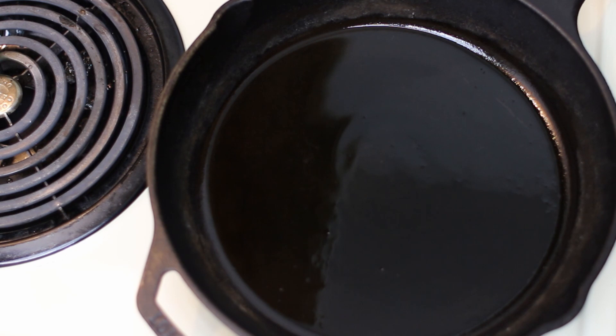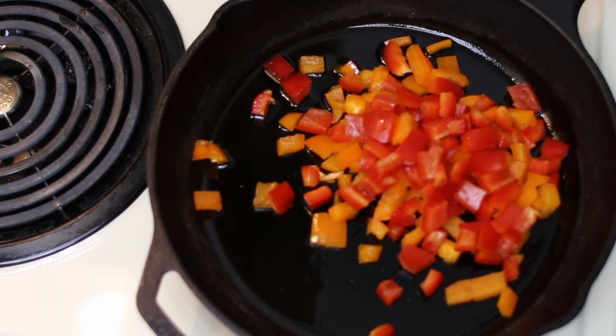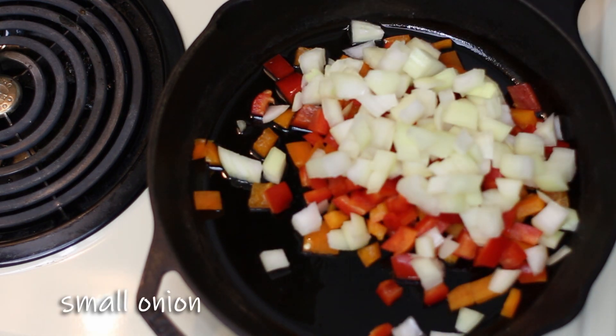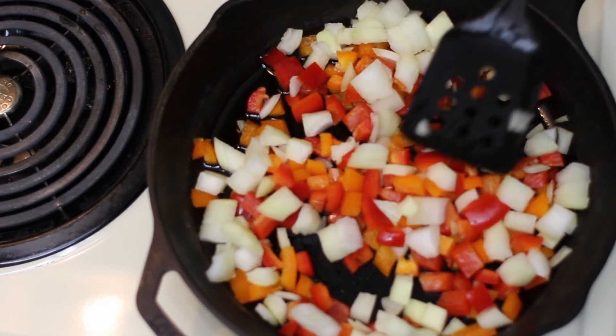To start things off for our stromboli we're going to go ahead and take a small pepper. I use two small ones just to get a little bit of color, and a small onion, and we're going to sauté it — just get it soft. It looks pretty cool whenever you add it into the stromboli.